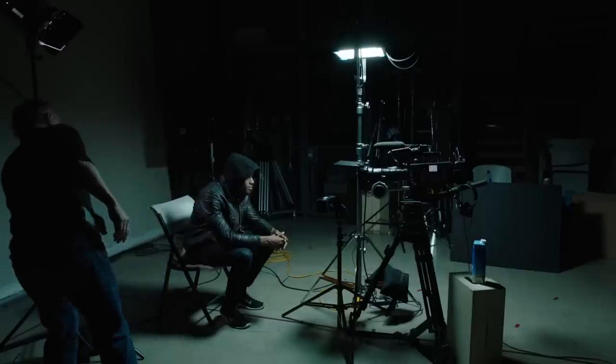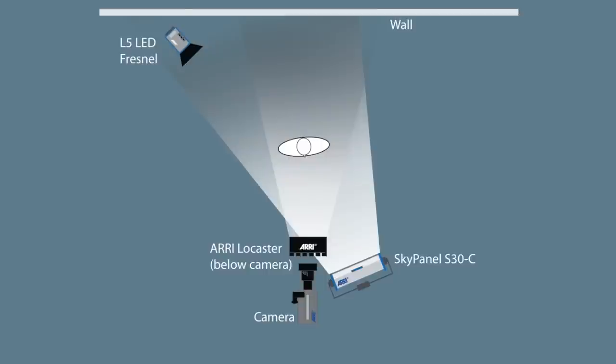The option for a separation light is an L5 Fresnel behind me, up high in a stand. That created a little bit of top light on his hood and a little bit of edge light in the shadow. Some clients you might show it to and they could buy on that or decide not to — I always try to give people options.